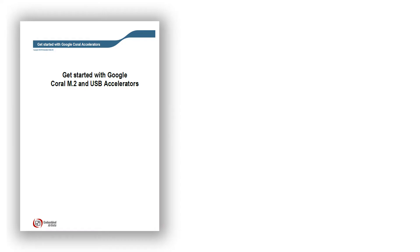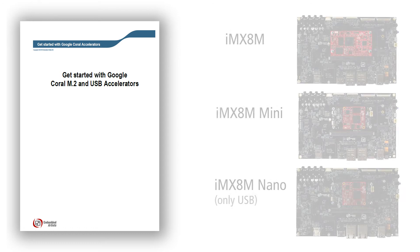We have created a getting started document for the Coral M.2 and USB Accelerators. The instructions work for our iMX8M family of developer kits. To get a sense of the level of acceleration the Edge TPU gives, the models can be executed on both the Edge TPU and the Cortex-A cores, and the inference times can then easily be compared.